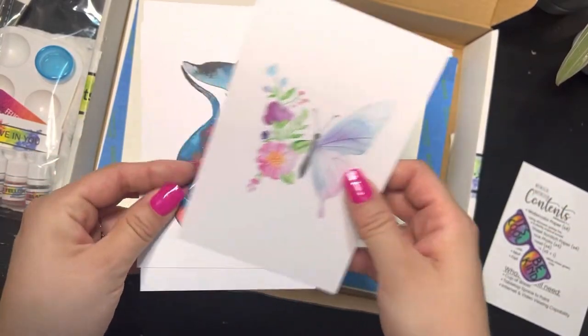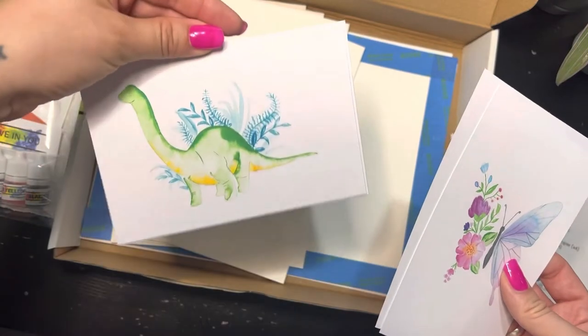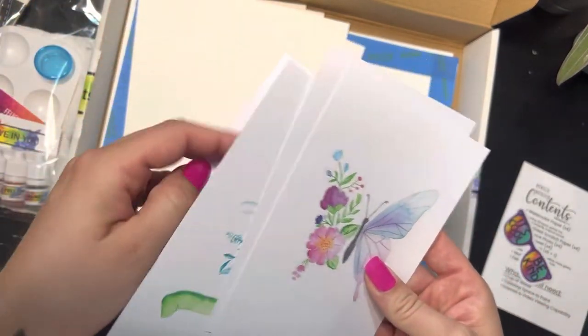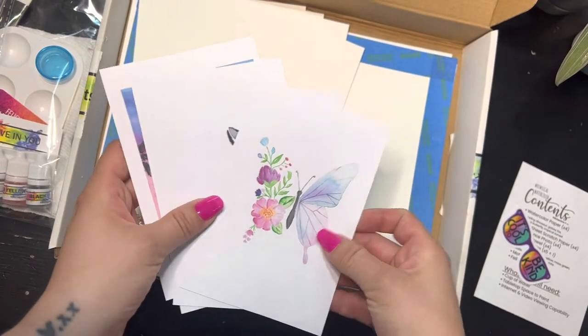You've also got your reference photos: your butterfly, your galaxy fox, your darling dinosaur — dinosaur is one of my favorites, they're all my favorites you guys — and our tropical sunset. So we've got all of those as well.